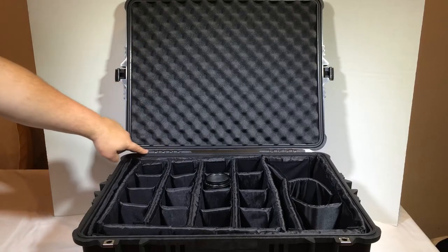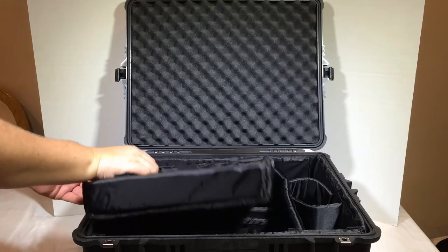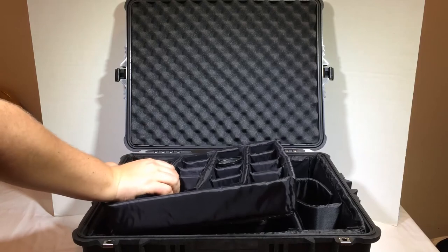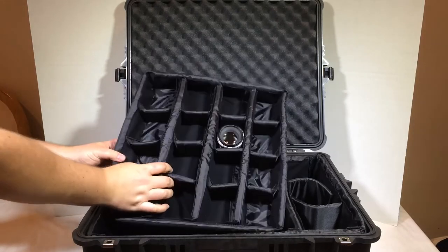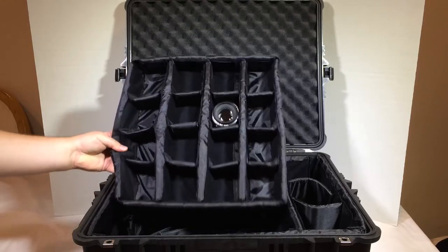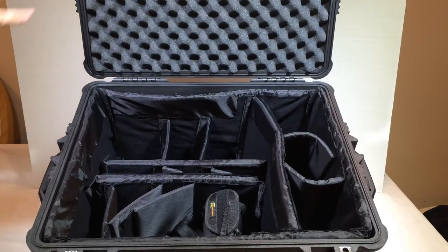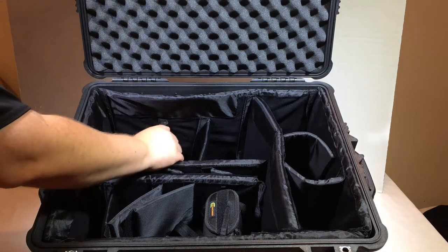Then it has this pull-out tray across the top with the divider kit. I can put a bunch of small stuff into this tray, and of course it has all sorts of Velcro so I can rip and adjust these to hold whatever I want. The beautiful part is you can pull the tray away and deep down you can put your big, heavy-duty stuff — and of course it's got the foam top.